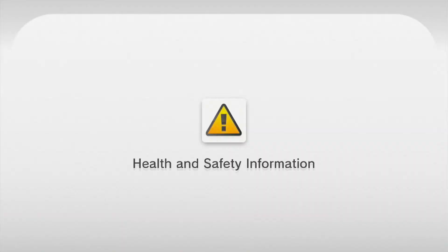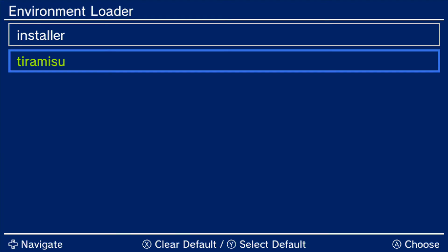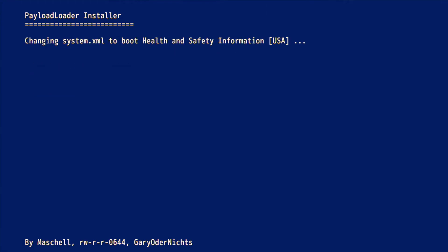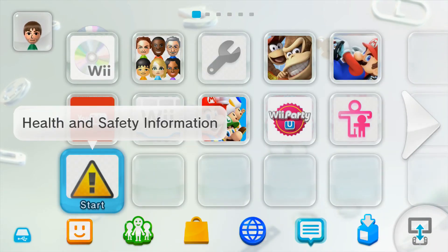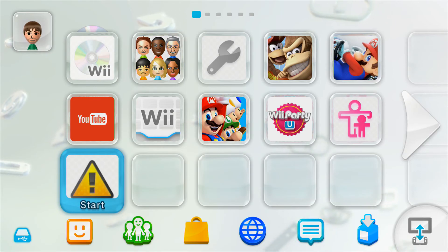So if I do want to do that, I'll hold X on the Health and Safety icon. It'll bring me to the Environment Loader, and just click Installer, click Check, Boot Options, and Switch to Payload Loader. And then you'll be right back to where you were, except you will be updated. But you'll now also have AutoBoot back on.